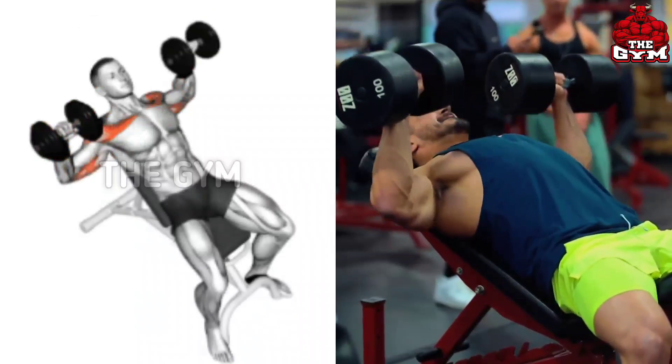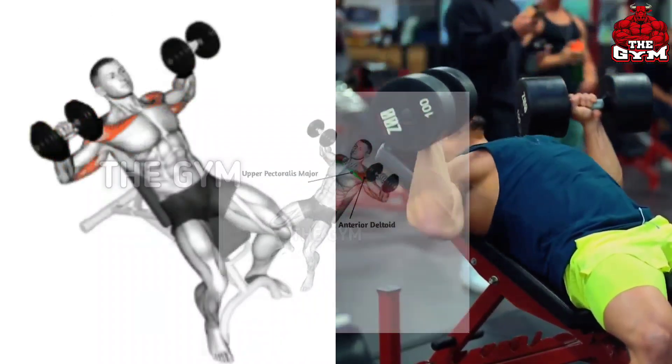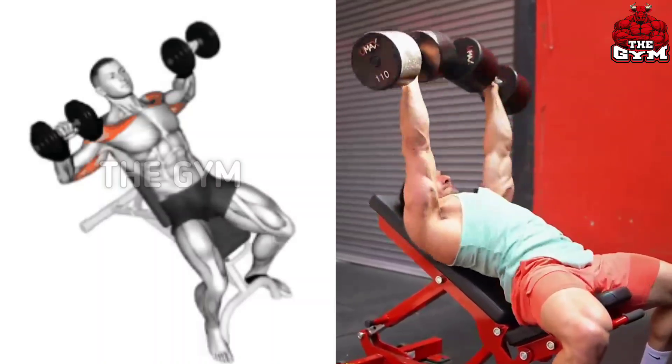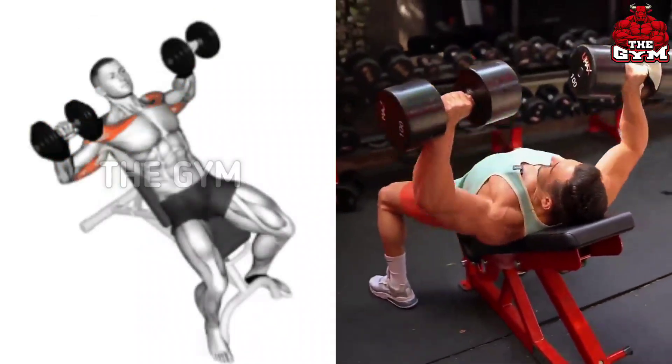You do not have to make this mistake. For this, you have to do this exercise using a heavy dumbbell on an incline bench, bringing the dumbbell up then squeezing the upper muscle of the chest. Due to this, the size of the upper chest increases and good cutting comes in the chest.